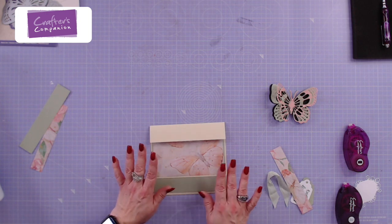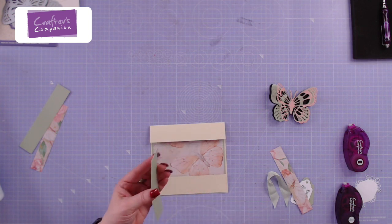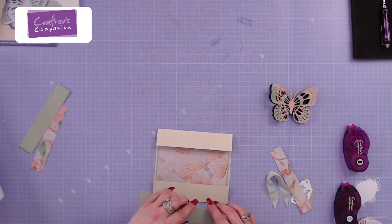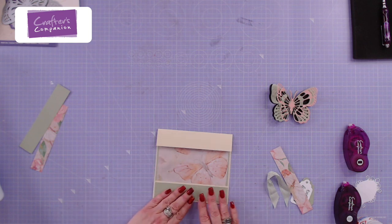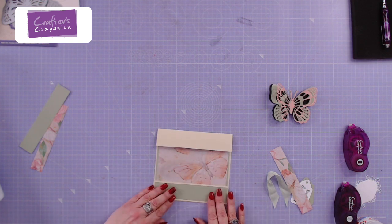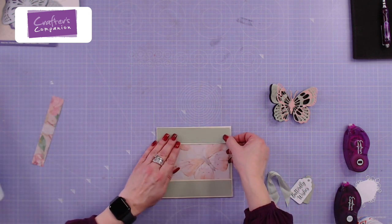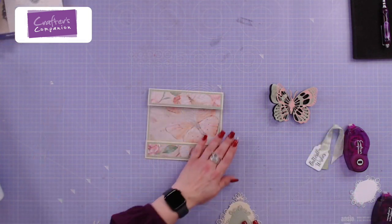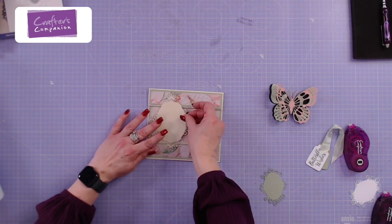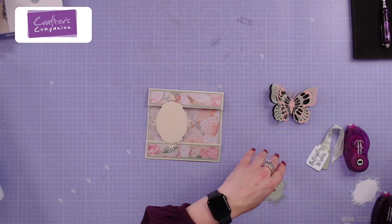I'm just going to mat and layer — everything on this card is from this collection. I've cut my strips to size to do a little bit of matting and layering. Adding that strip to the bottom gives me the weight to hold it down, because it's a tenfold card. Wet glue is handy here because any surplus glue I can just rub off without any marks. I'm going to pop this one in the middle — though I've changed my mind a little bit. That's my prerogative!